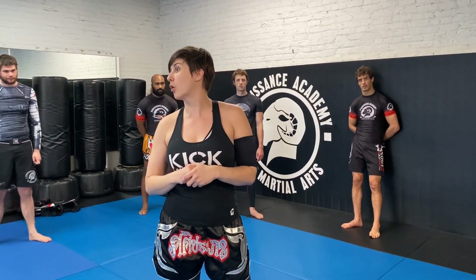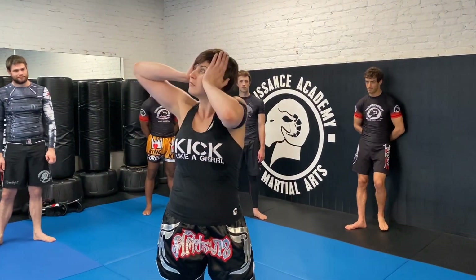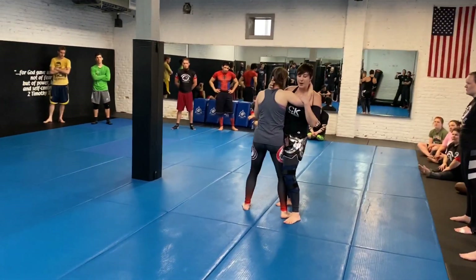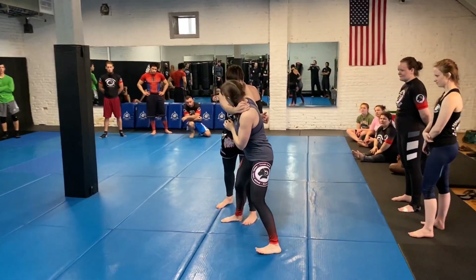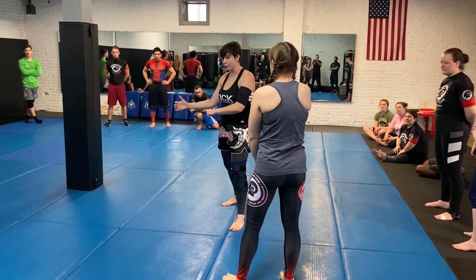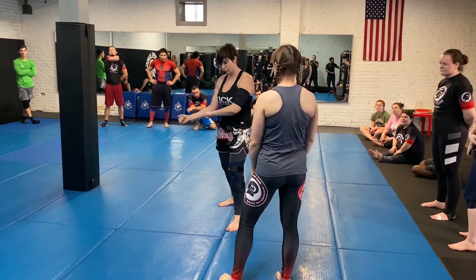Let's keep doing this one real quick, and then I'm going to show what if it doesn't work. I'm going to turn a little bit and just throw her past that. If she doesn't base, that's a really easy knee. I'm literally just throwing them over my leg — just boop.